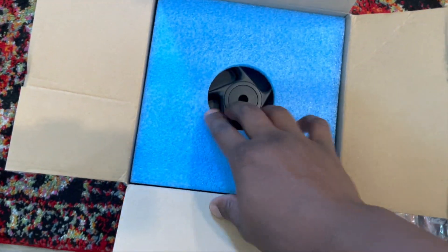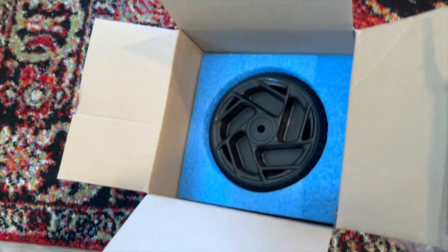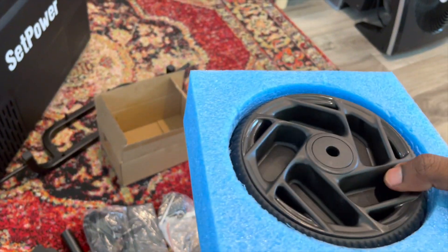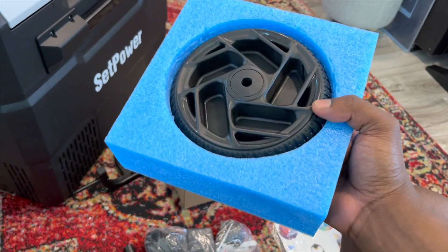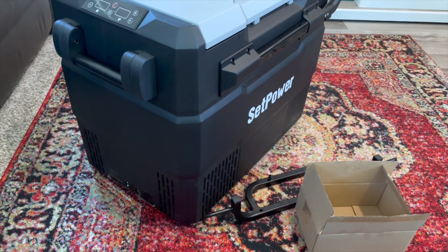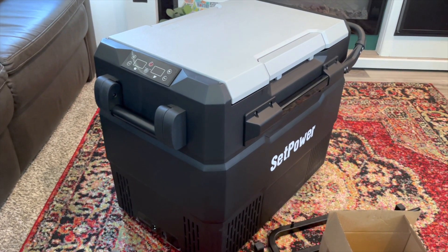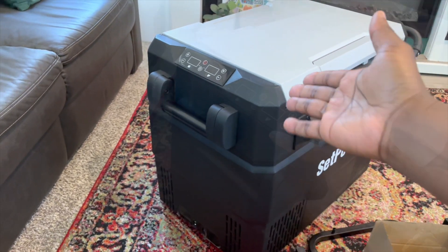So I took everything out of the first box — you have some accessories, power cables, some tools, some hardware, and what looks like instructions. In the second box are the wheels. They even give you the tools to put the wheels on, so you don't need any tools of your own. If you're not somewhere you can install them, everything is provided. We're not going to put the wheels on today though — let's pull the power out because we want to turn it on and check how loud it is and see the display.